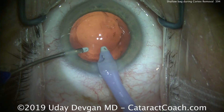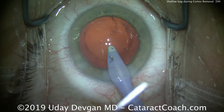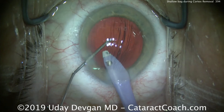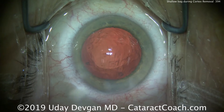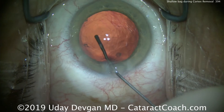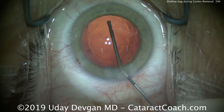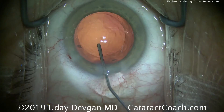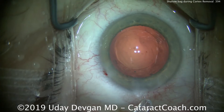We have to be very cognizant of that. Now that we've removed the cortex, let's fill up the capsular bag with our cohesive viscoelastic, injecting it inside the eye. We can come out with the eye probe and continue to fill that up. We don't want to let the anterior chamber collapse because that would result in very low pressure and may allow vitreous to prolapse through that area of weak or absent zonules — we definitely want to avoid that.